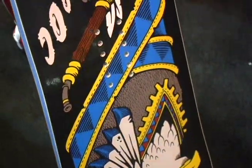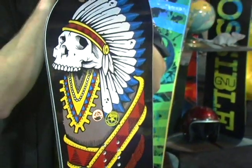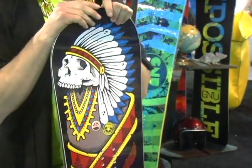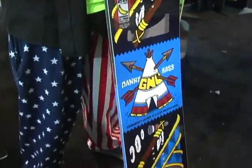This year, Danny is an amazing rider, great style, and he likes a powerful board. So, he has C2 on his board, which actually this year we upgraded to XC2, which is a new technology.